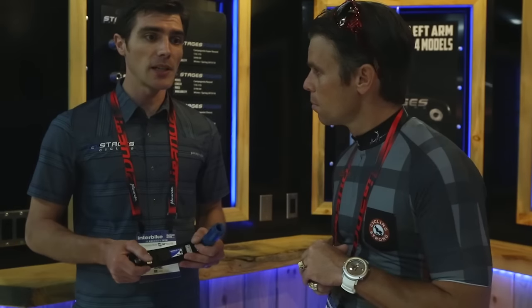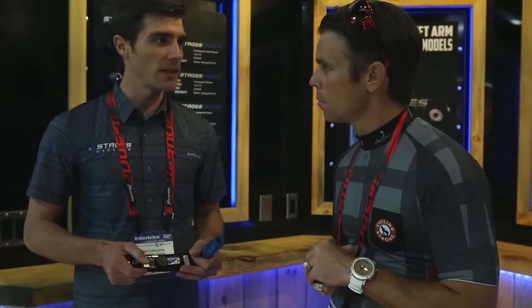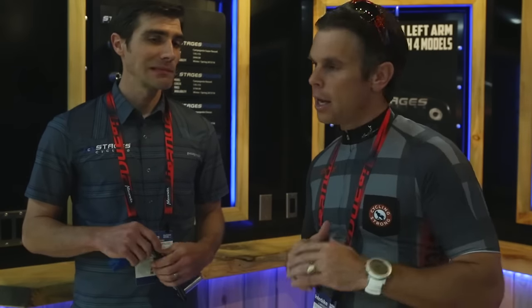It really opens up a whole new group of riders to Stages Power, hopefully training and racing with power. The biggest thing you can love about the Stages Power Meter is that you buy a bike and invest in power because you want to train that way — but if you decide to get rid of the bike, you can instantly take that Power Meter with you. Or if you have another bike, it's five seconds to put that Power Meter on and utilize it the way you want.